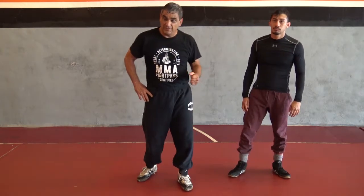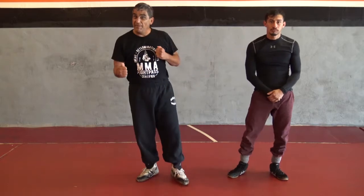Welcome back. Archie Tovar, MMA Fight Pass, Fidel Guitlides, MMA Fighter.